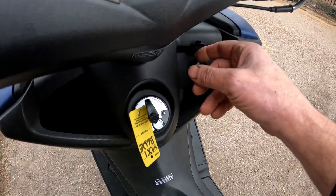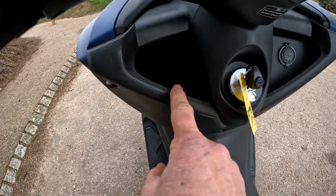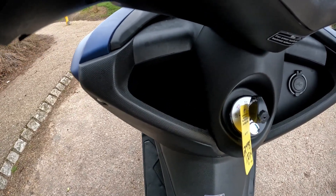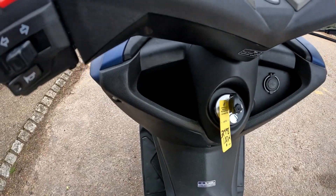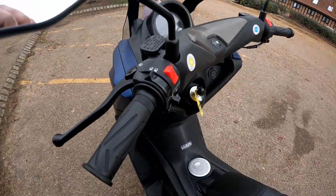It might be worth looking into whether an aftermarket top box or carrier is available. Down the front there's a twin USB socket — a nice touch — and a storage pocket that will take an iPhone 13 or even an S23. It's a decent size compared to some bikes.